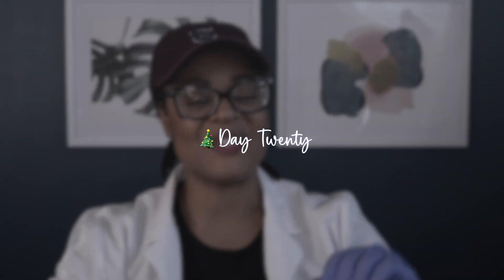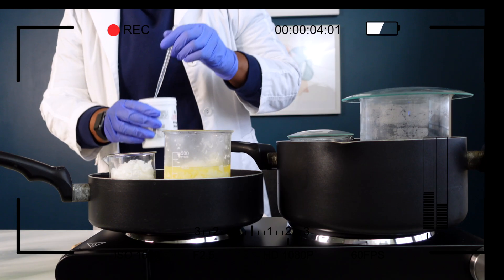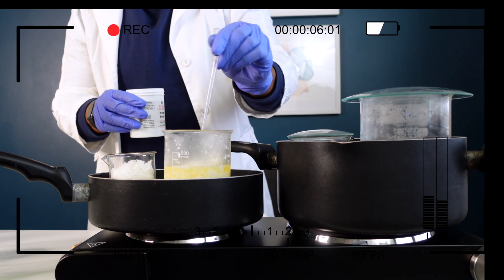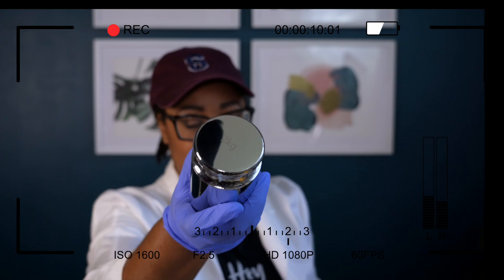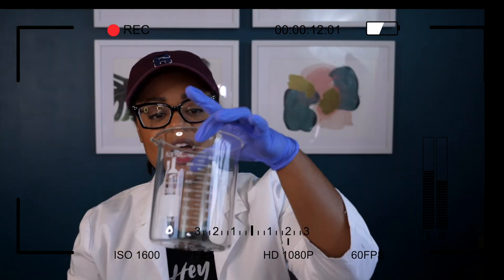Hey, love! Welcome back to another day of Vlogmas. I am in the lab, about to get going, but I want to share with you all some lab equipment and a couple tools. Next time I will do an ingredients haul, which I'm very excited about. So I'm going to get started.